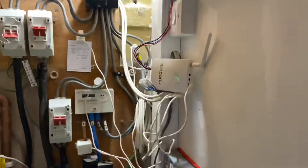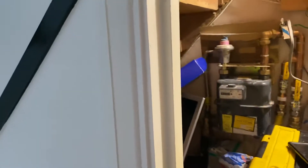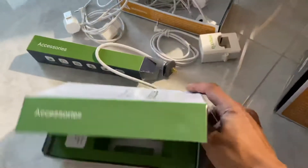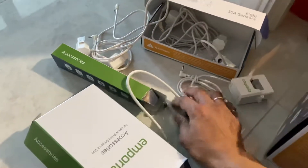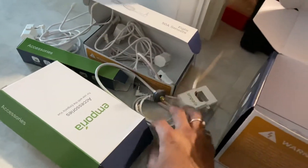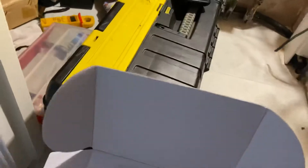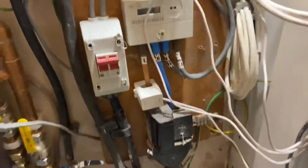The device doesn't come with an instruction manual, but you can get all the help you need from the live chat from Emporia Vue. Now I'm going to show you how I connected it and what it's connected to.